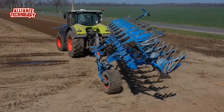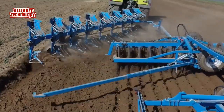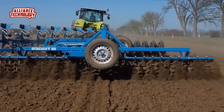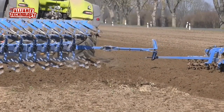The Diamond semi-mounted plows are designed with large main bearings for tractors from 150 horsepower and are available in five to nine furrow versions. With Opti-Line, they feature the first and only adjustment system for semi-mounted plows that allows plowing without side pull, saving up to 10% fuel.